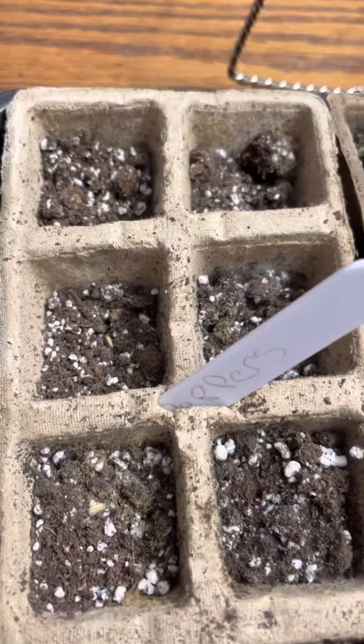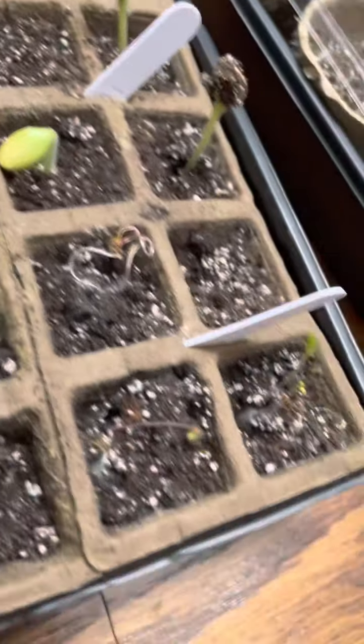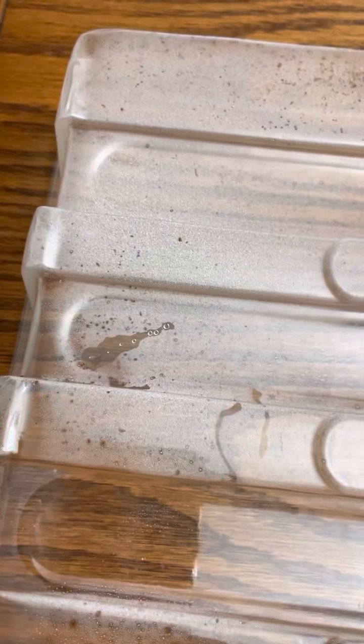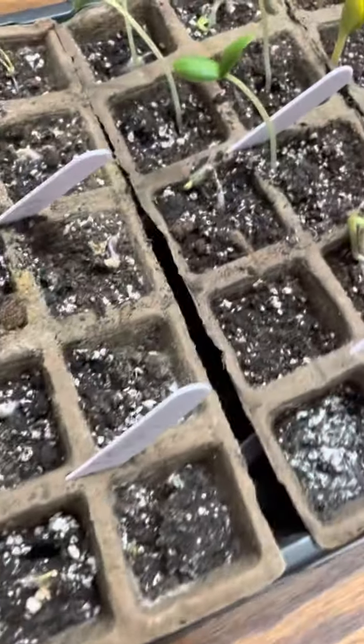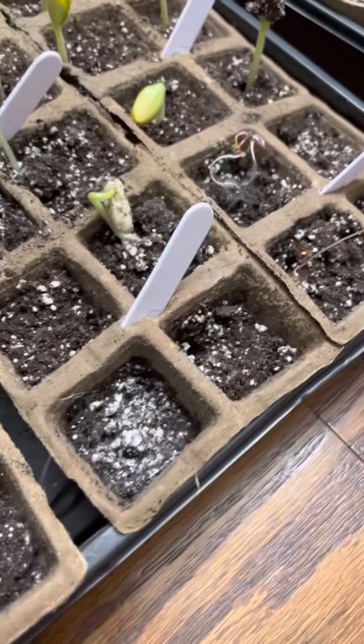These ones are pretty dry, these ones are pretty wet — just a heads up. Make sure you watch and check how much moisture is on the lid. You don't want too much in there because they will mold. See the bottom of that one? That's all mold right there. You just got to be careful.